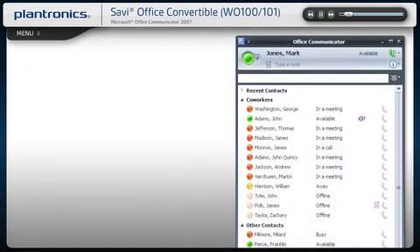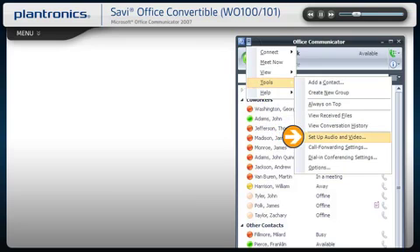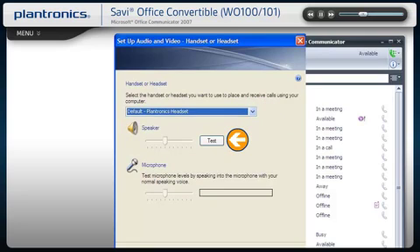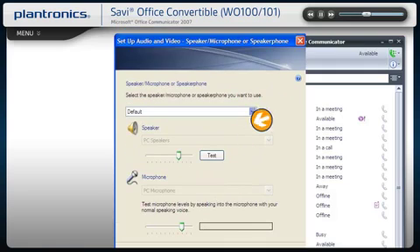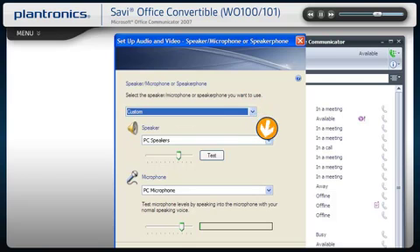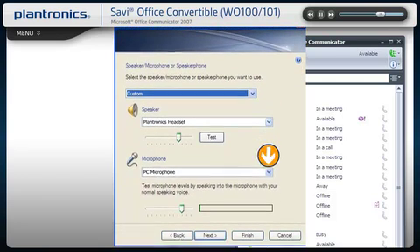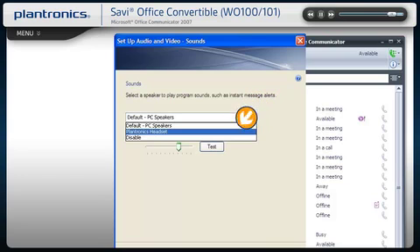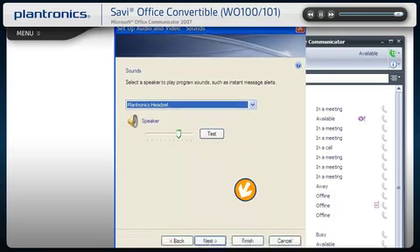From the Office Communicator main screen, select the drop-down arrow and choose Tools, then Setup Audio and Video. Make sure your headset is the default device. You can test and adjust volumes to your preference. Click Next. Here you can set your headset as the default device for incoming calls. Use the drop-down list to select Custom and select the headset in the drop-down lists. Click Next. Now you can select which device plays your instant message or incoming call alerts. These sounds typically route through your PC speakers but can come through your headset if you prefer. Select Finish.